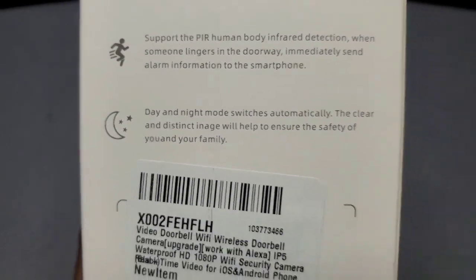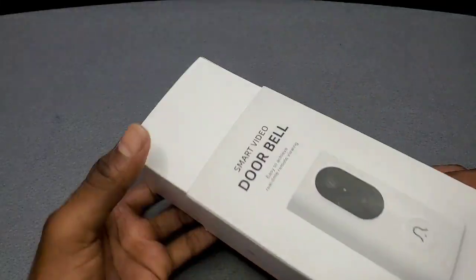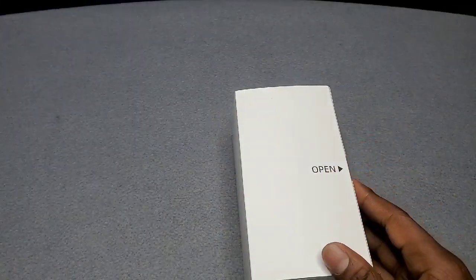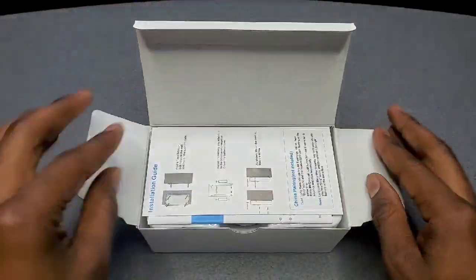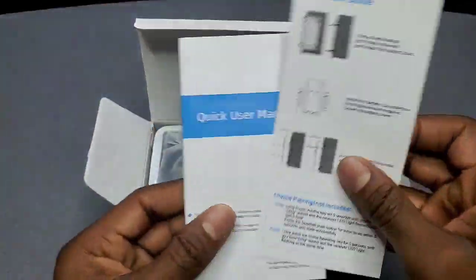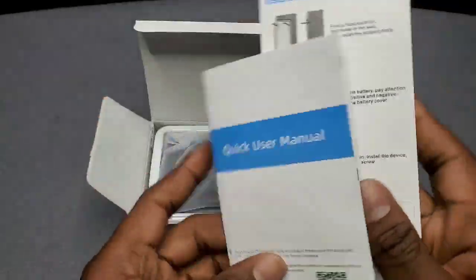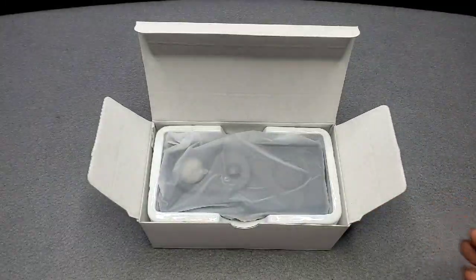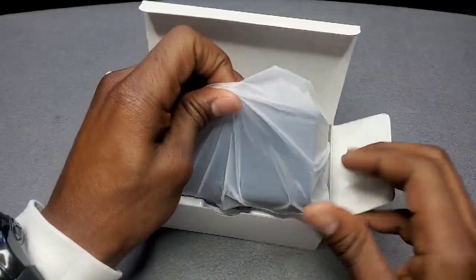Other than that, let's crack it open and see what we have on the inside. Once you open it up you've got your quick-use guidebook — your manual — to show you how to install, operate, and connect everything.